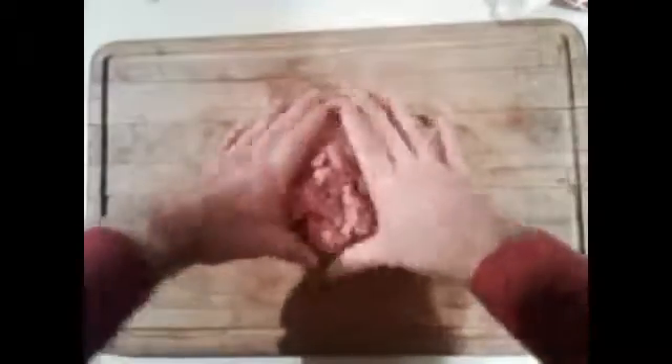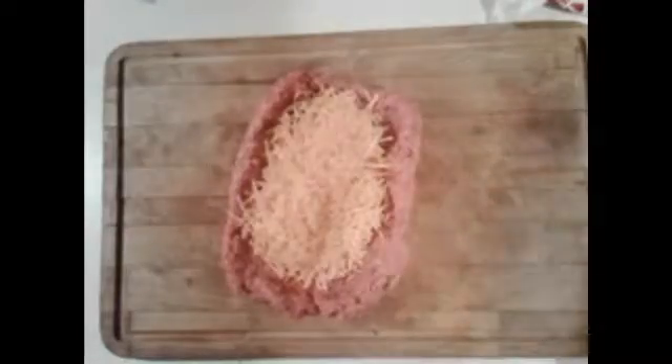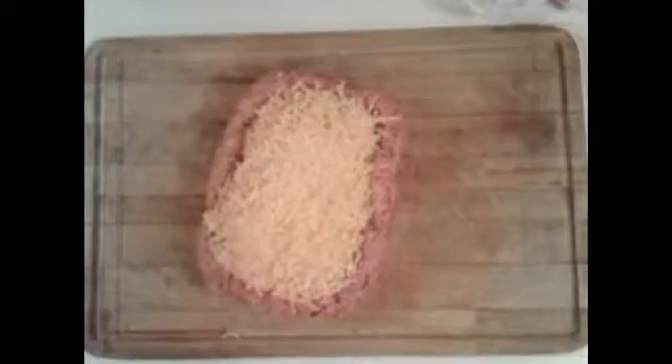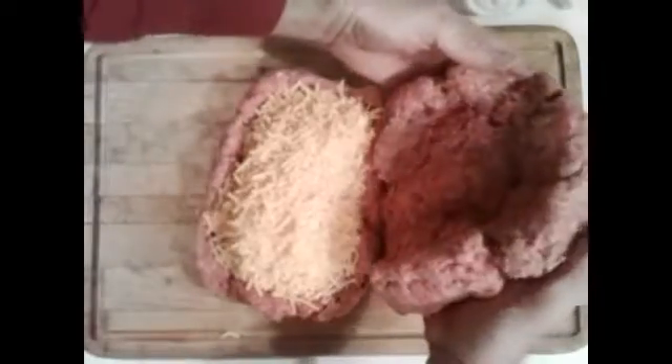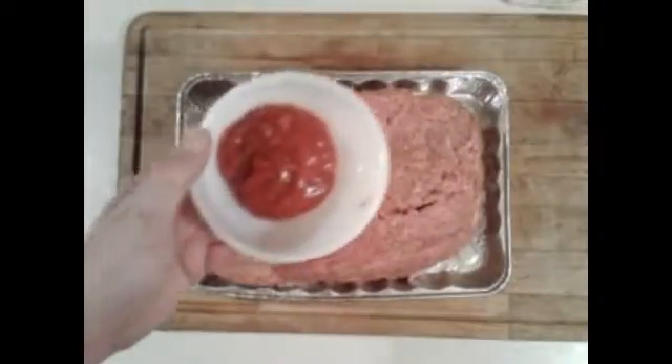take half of your meat and form it into a bowl, if you will. In this bowl that you've just created out of your ground beef, add four cups of shredded cheese. Take the other half of meat that you had left over, form it into a bowl as well, add it to the top, pinching the sides together.